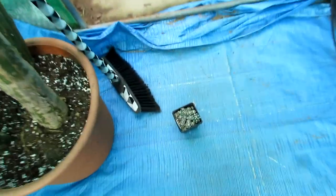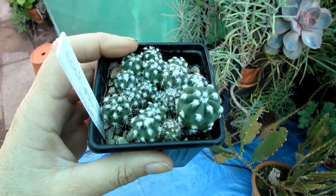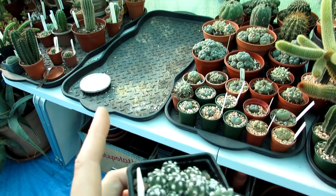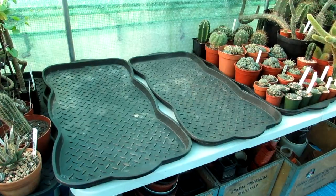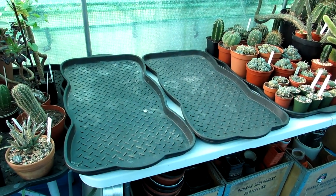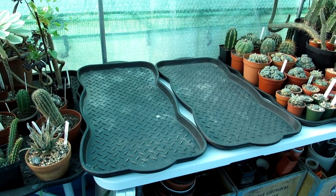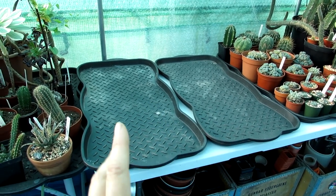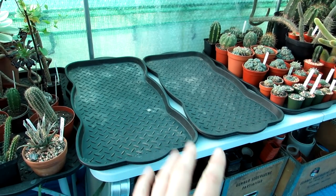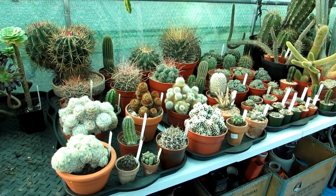I decided to keep these little Echinopsis subdenudata babies — aren't they cute — and I'm going to put these with the Echinopsis cacti when I do that display. Now I'm going to give the fourth tray along a good clean and put some cacti on there. I decided to go ahead and clean this tray too, and what I'm going to be doing here is putting some of the best of the best cacti we have onto these two trays to create a really stunning display, because this is one of the main tables in the polytunnel.